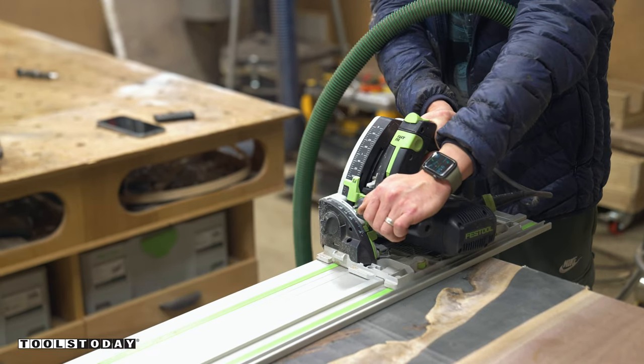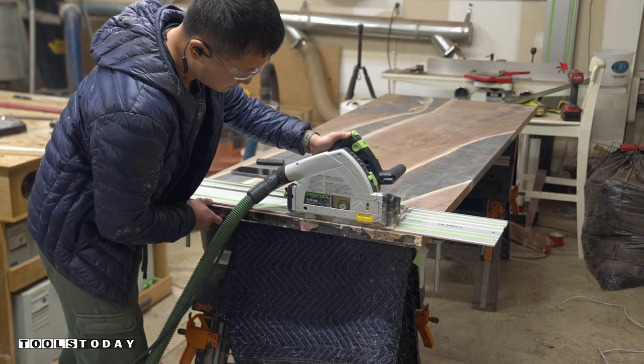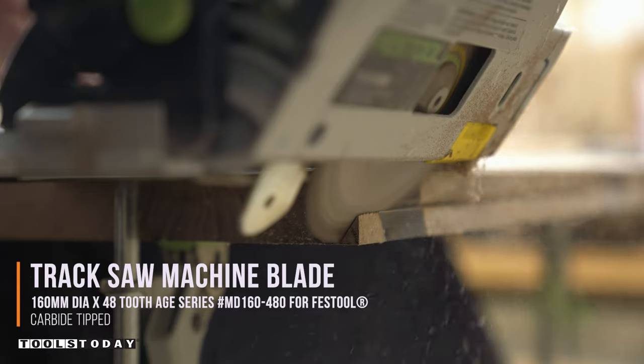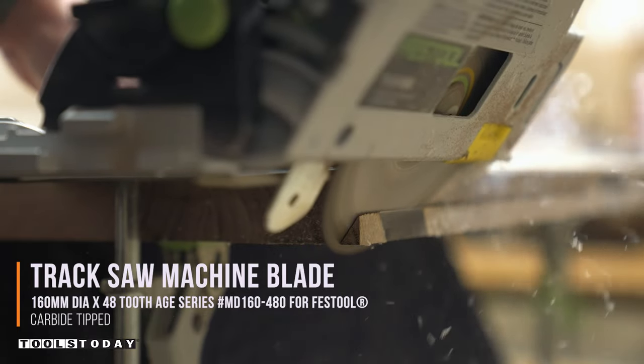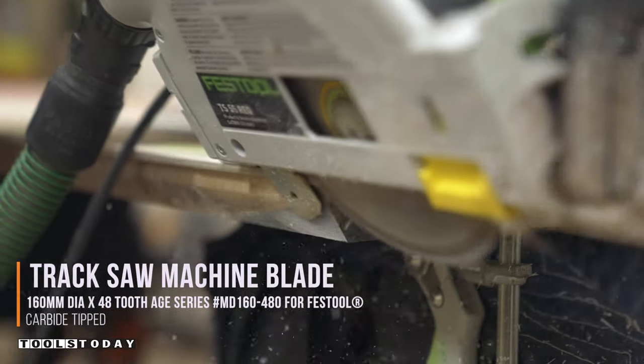Now let's use the track saw to cut the tabletop down to its final size. With the track saw still set up, I added a 40 degree chamfer along the bottom edge of the entire tabletop to give it a slimmer look.